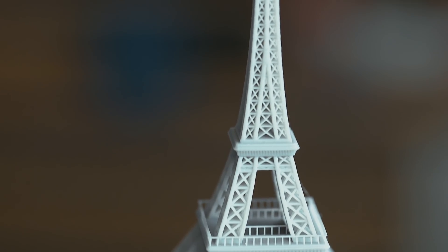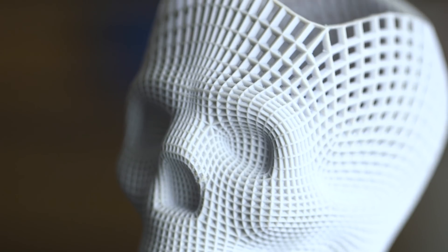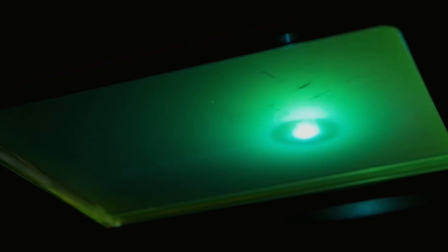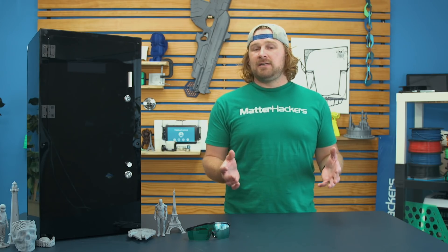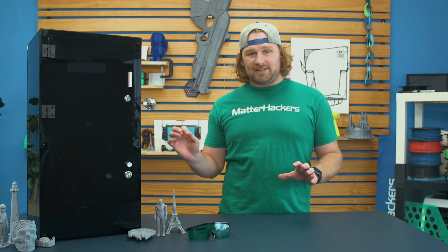SLA 3D printing allows you to get super fine layer heights, making parts that are way higher resolution than some of the more traditional filament based 3D printers. This allows more geometry and crazy complexity at higher resolution. The laser in the Moai itself is actually a 70 micron diameter pinpoint laser, so compare that to something like a 0.4 millimeter nozzle in filament 3D printing — you can get ridiculous precision.